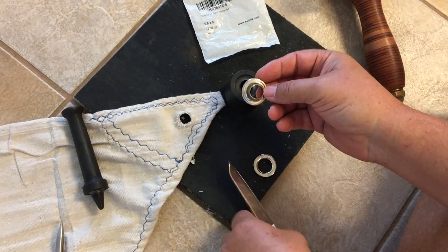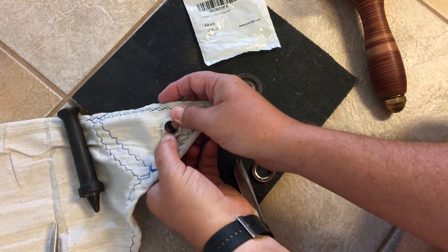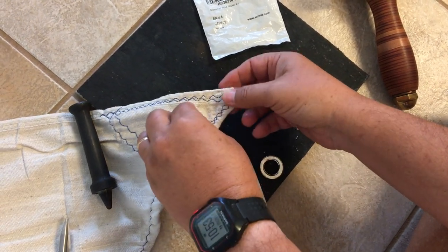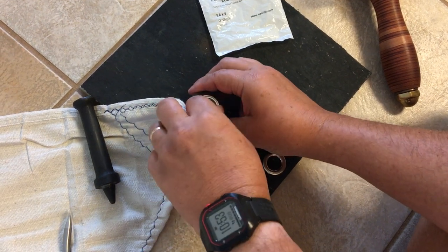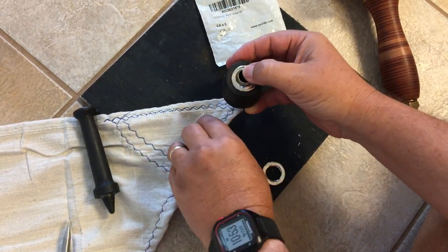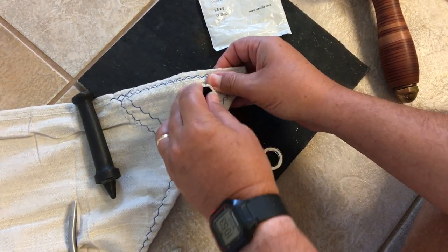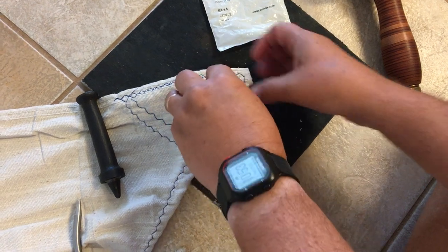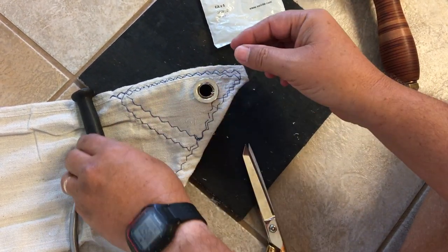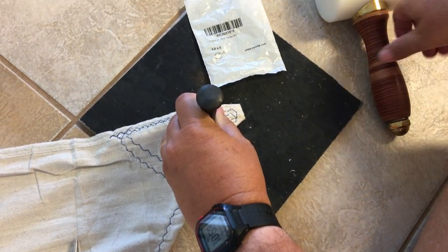Take the smaller section and use scissors to trim the hole out to where it'll fit through. Then you've got your little anvil set — they do need to be the right size for whatever size grommet you have. Stack it, thread the fabric around it, and put the spur on top with the anvil hammer.